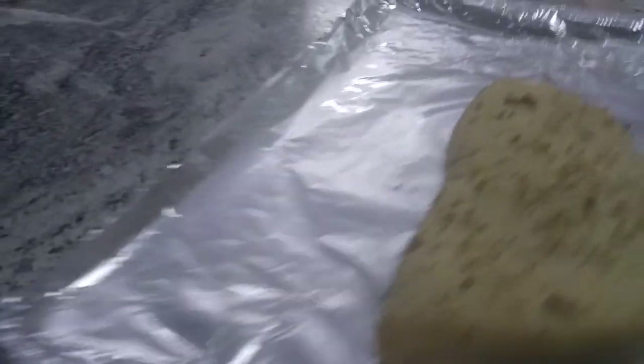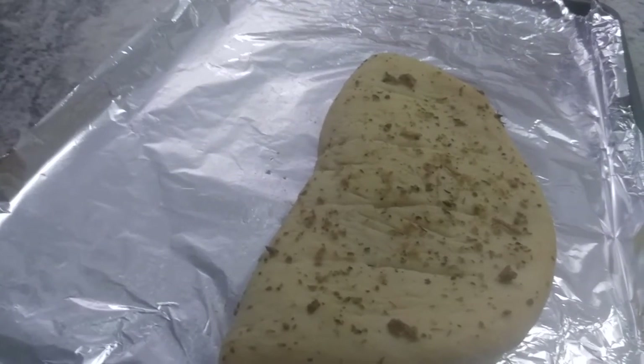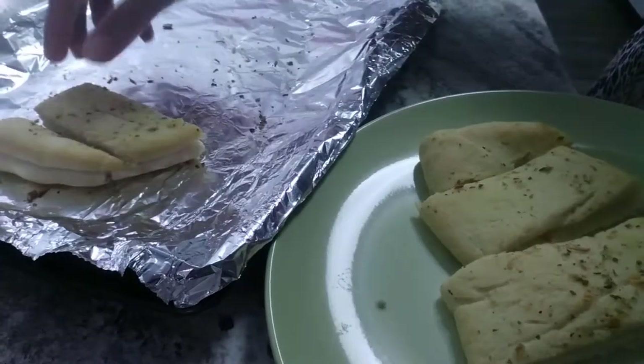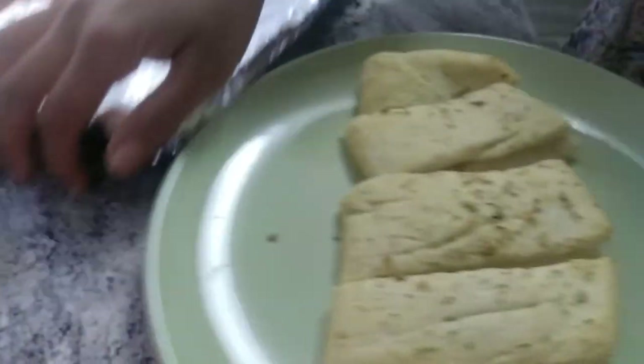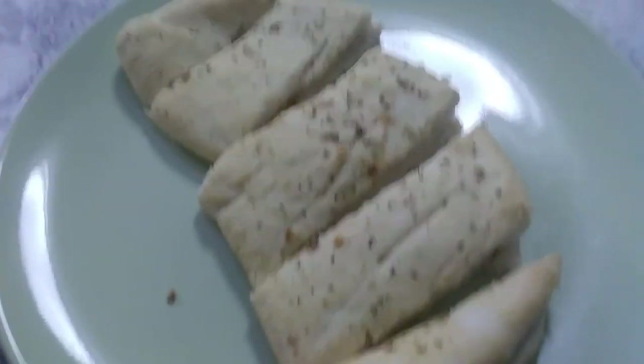After 15 minutes the garlic bread is ready. I have placed it on a serving plate — just try it and enjoy it!